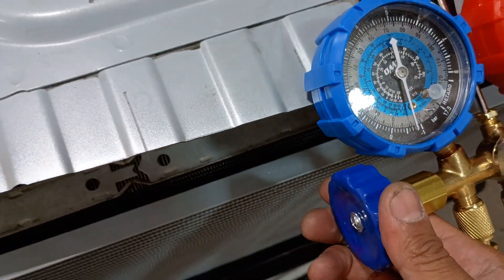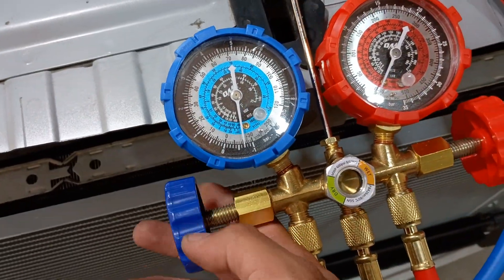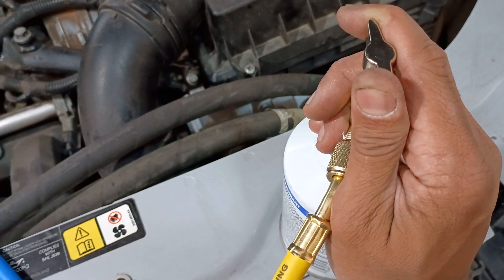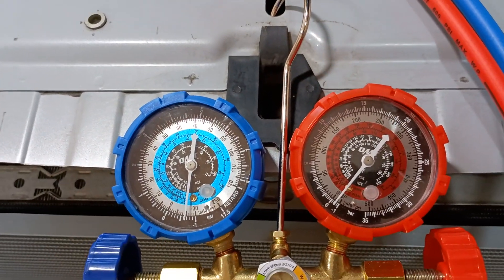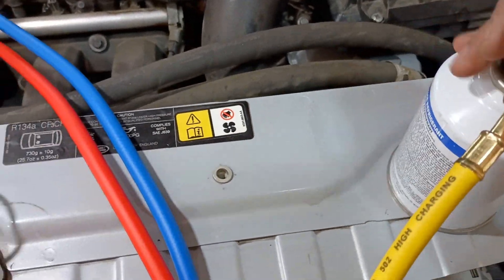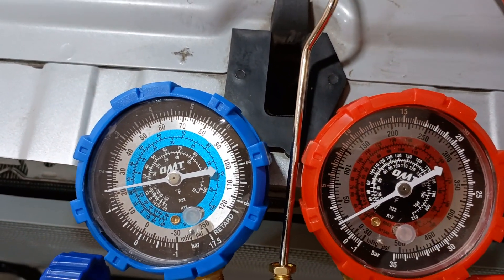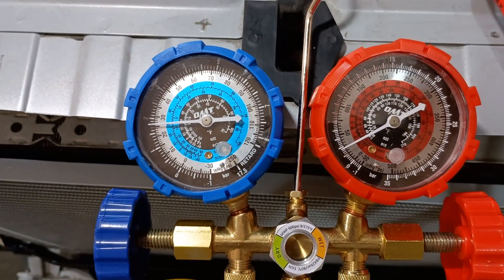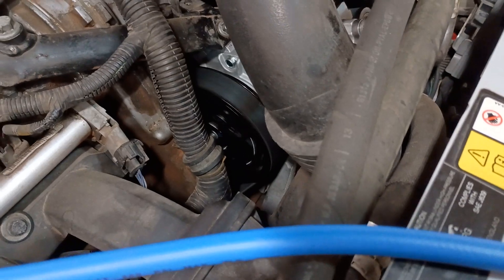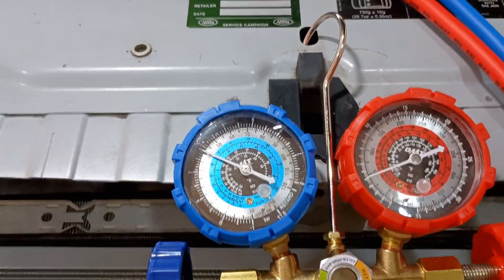The needle is not bouncing around — we're looking good. I open up the can valve and as it starts flowing I shake the can a little bit. I can already feel it starting to cool down and you can see the pressure going up in the system. The sound you just heard was the compressor engaging — now the inner part of the pulley is moving with the outer part. I'm shaking the can and will pause the video while it continues charging.